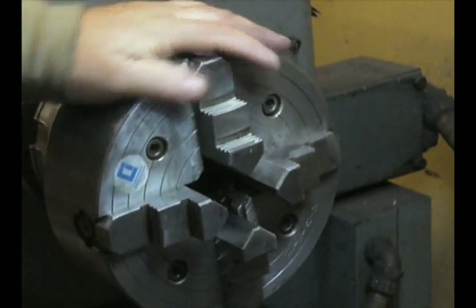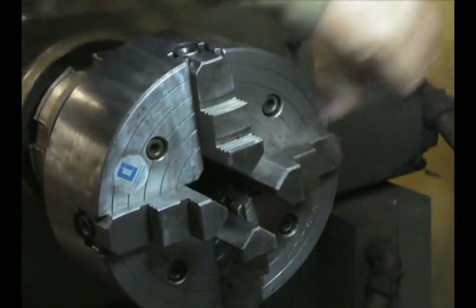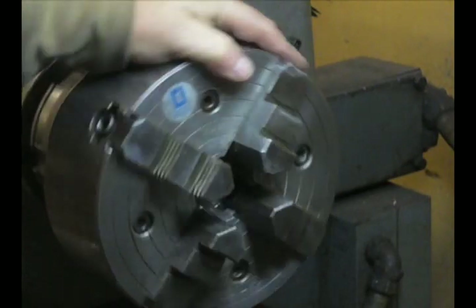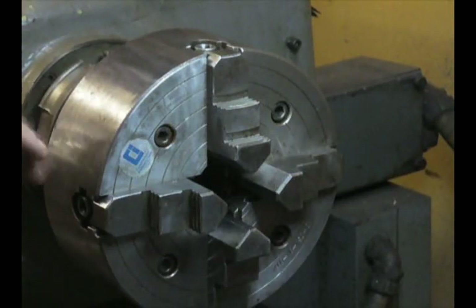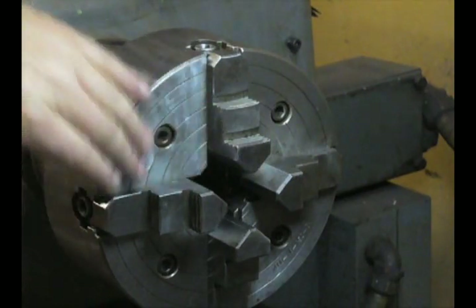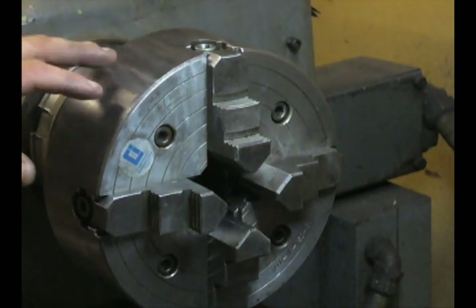What I'm going to show you today is a quick and very effective way to center a piece in a four-jaw chuck. A lot of guys are afraid of four-jaw chucks because they're a pain to get lined up. That's only true if you don't know how to do it, and like anything else in machining, there's always a trick. This trick may actually be so good that you take your three-jaw chuck off and use a four-jaw chuck from here on in. That's how easy this whole procedure is going to be.